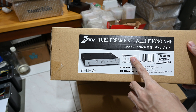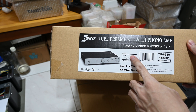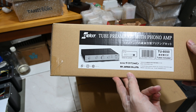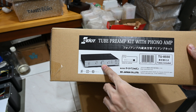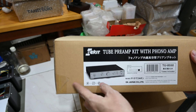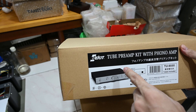The previous one, TU8500, I actually unboxed in my previous video a couple of months back. This one is the latest generation with six tubes in total — three for the line stage and three for the phono stage. I'll be showing pictures of my previous Elekit 2 preamps here.